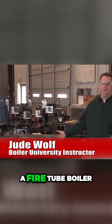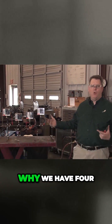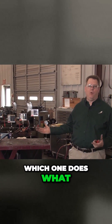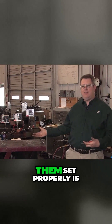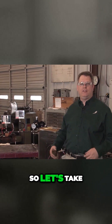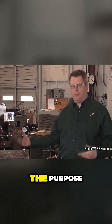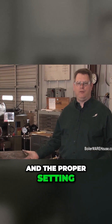Controls like this are a common sight on a fire tube boiler, but oftentimes it's confusing why we have four, which one does what, and having them set properly is an important part of making your boiler operate correctly. So let's take a look at these controls and examine the use, the purpose, and the proper setting for each of them.